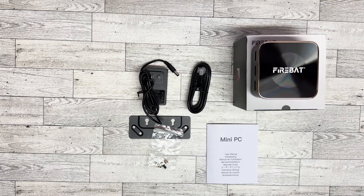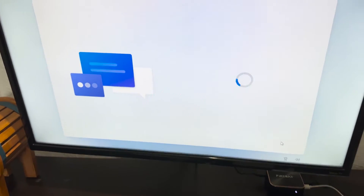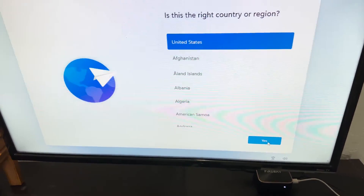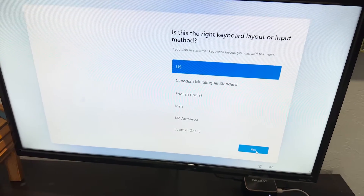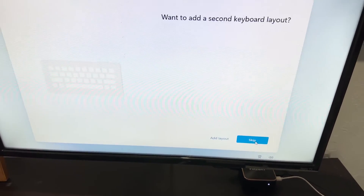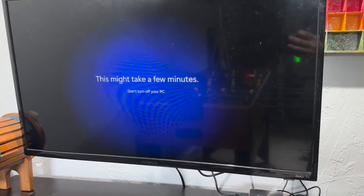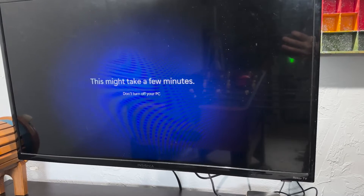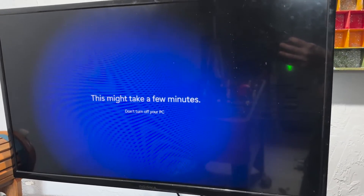All right, let's hook this thing up and see how it works. So I hooked this up to my TV. It starts off by asking a few questions — where your country is, what type of keyboard layout you have, and then some security questions. And then it starts up just like a normal computer.